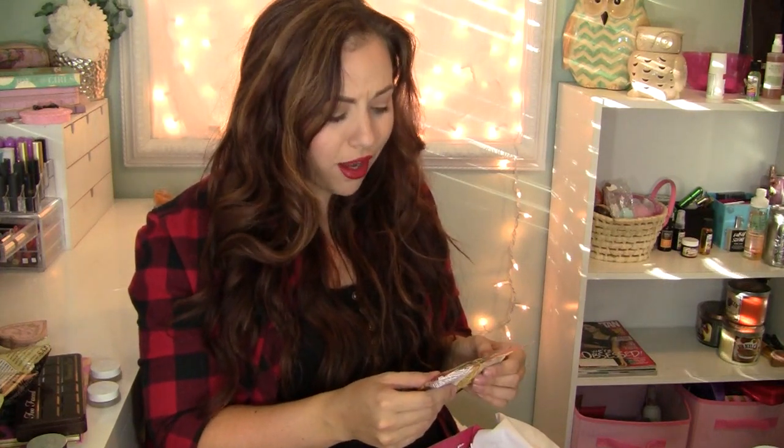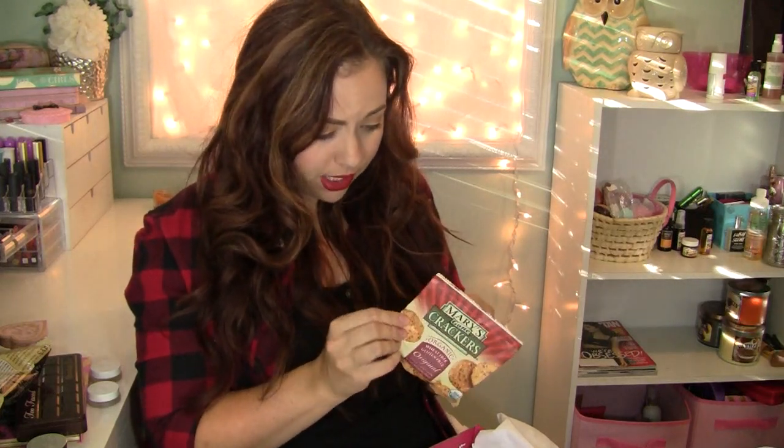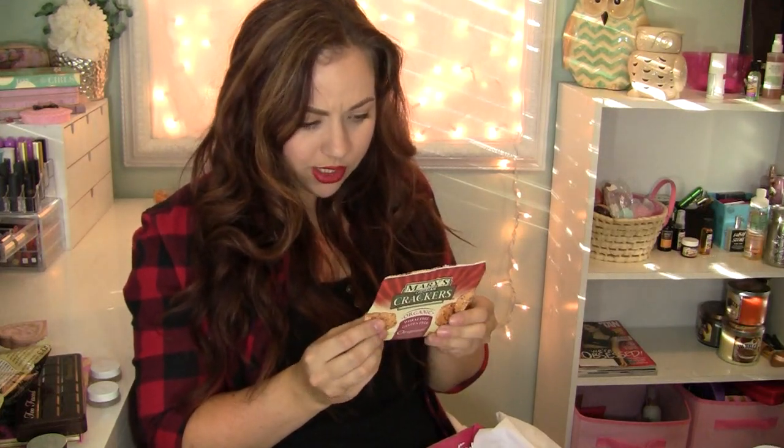Next it has some Mary's Gone crackers. It's an organic, wheat-free, gluten-free crispy cracker with a satisfying flavor. It's vegan, dairy-free, and gluten-free, which is nice. They're kind of squished in here, but I imagine they'll still be good.